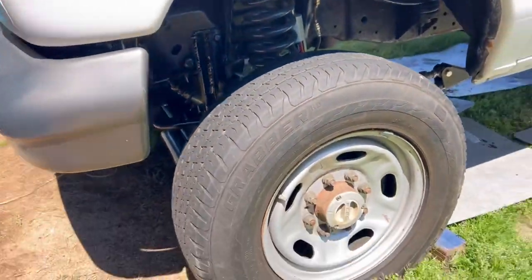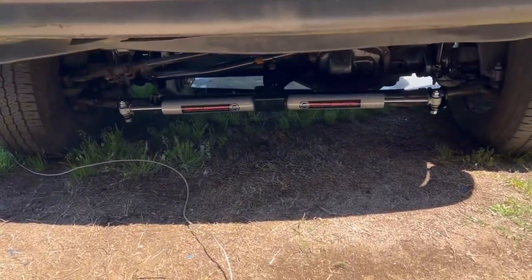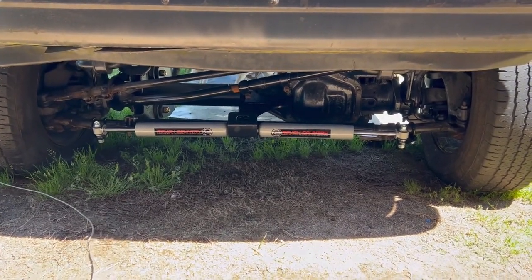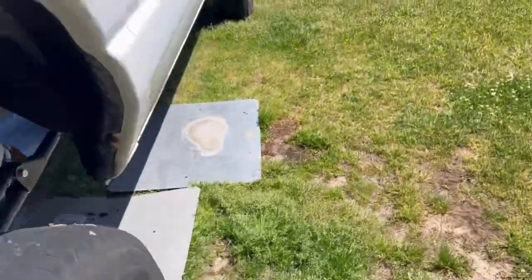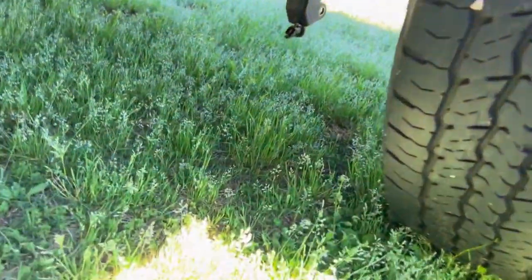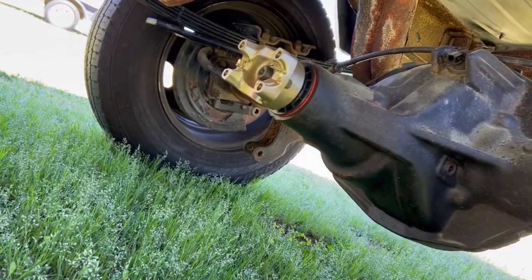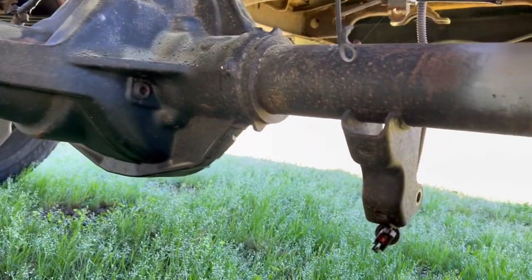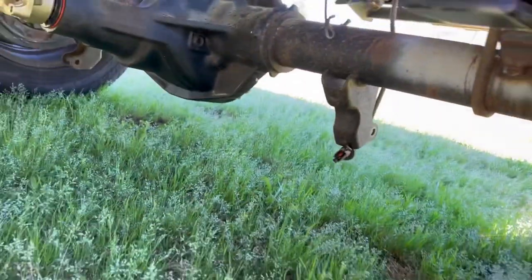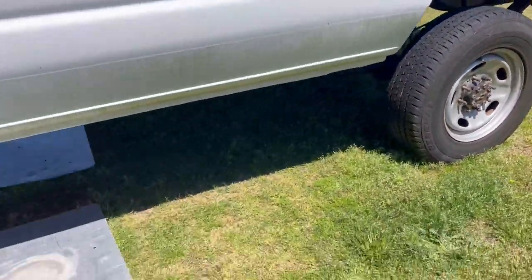Alright folks, the steering stabilizer is on. I did also order rear shocks from Rough Country, but I've got to cut one of the brackets off and turn it around — like that other side is. And I have to order some mounts to weld on top for the top of the shocks. Alright folks, I'll see y'all on the next one.